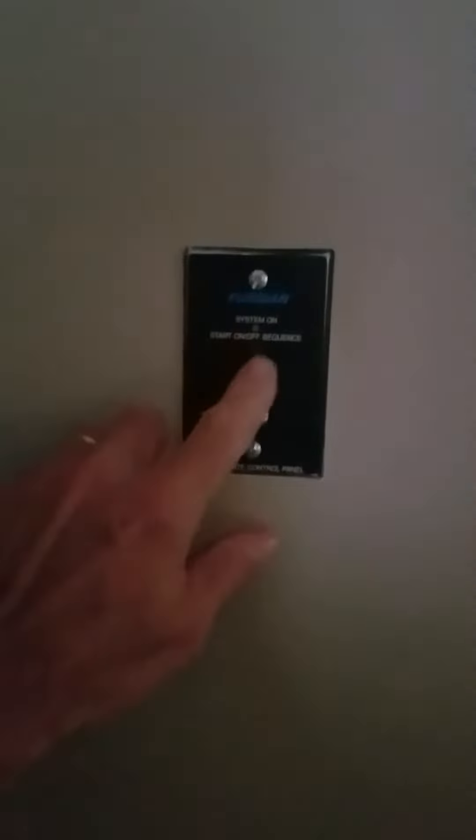We go into the sacristy first and foremost and take a look around the corner at this box. If the green light is not lit, we just push it on right there. That's the main power for the system.